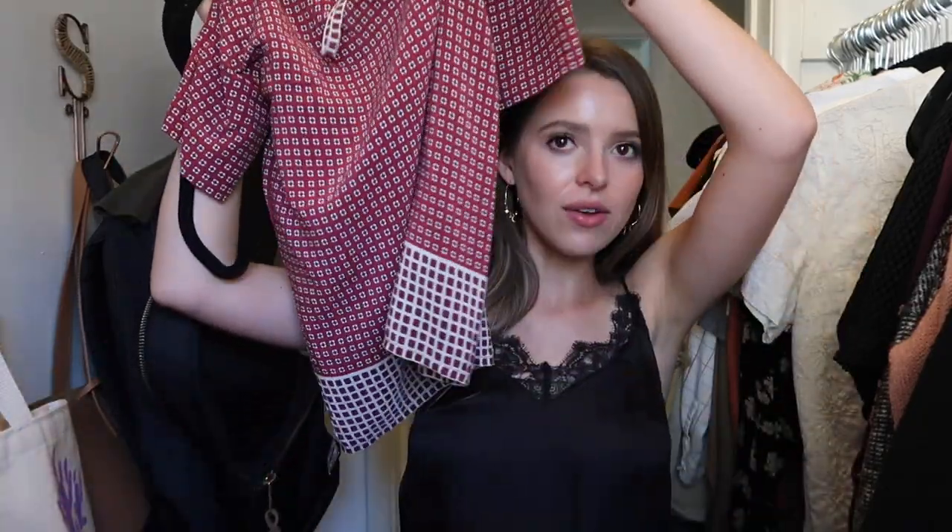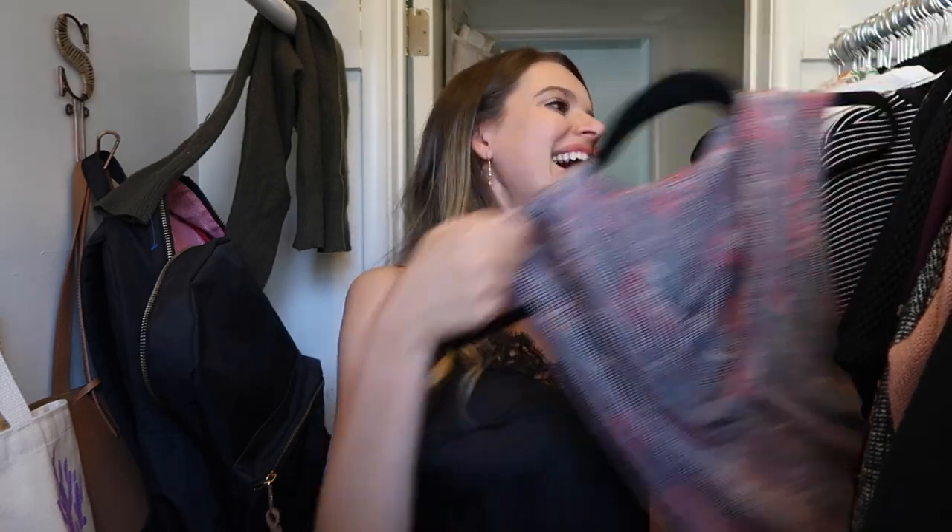This Madewell shirt I got for Christmas a couple of years ago is still really cute, but once you have something for a while you kind of lose the spark — it's like an old lover. Getting rid of a lot of Madewell! This shirt is honestly so ugly — it literally has a hood — and I always want to get rid of it, but this is what I wore on me and Brooke's first date. He thinks it's hilarious and wants me to keep it forever.